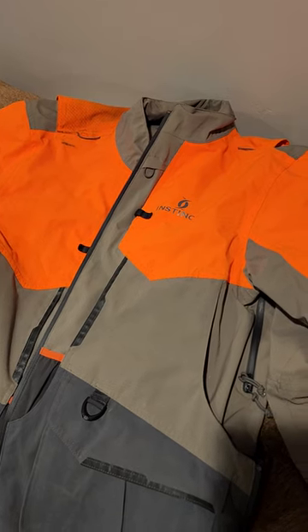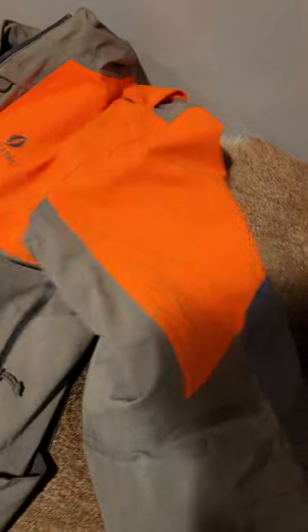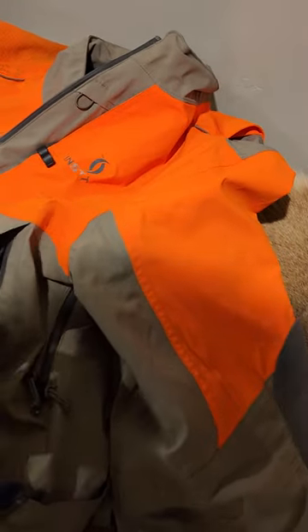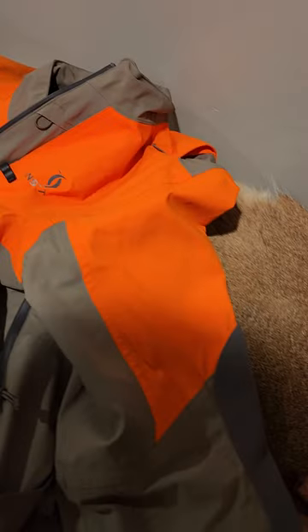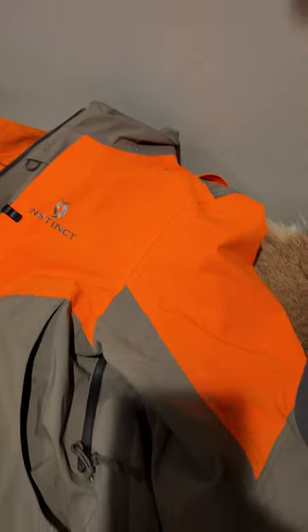All right guys, here's my short video for the Prairie Instinct jacket. It's not my favorite jacket. It has pockets everywhere — there's pockets in here, a big pocket here, pockets here. It's got pockets up underneath here. So if that's your thing, this might be your jacket.